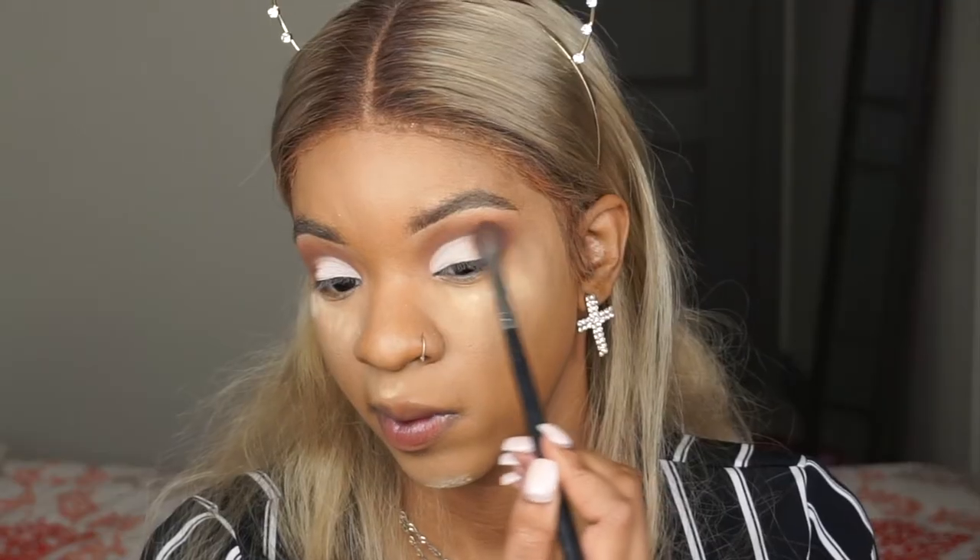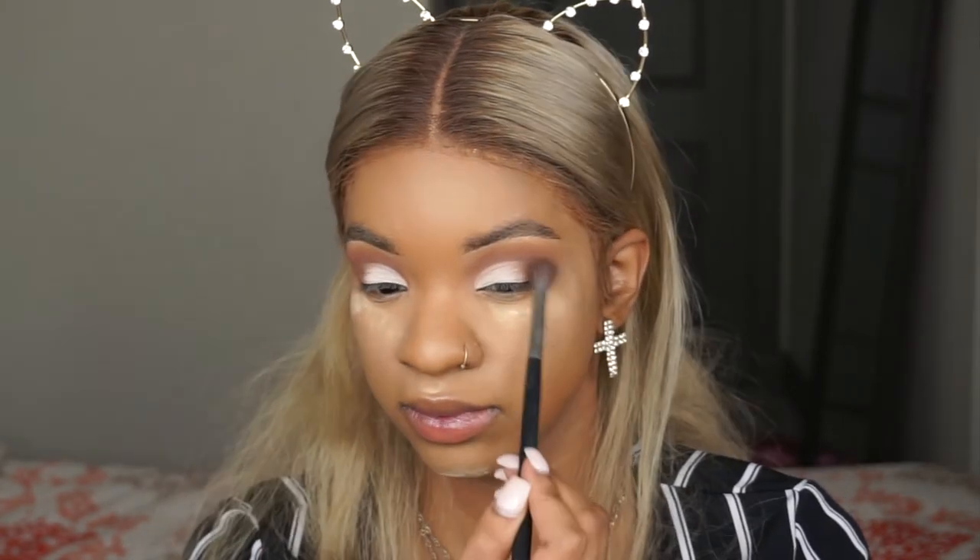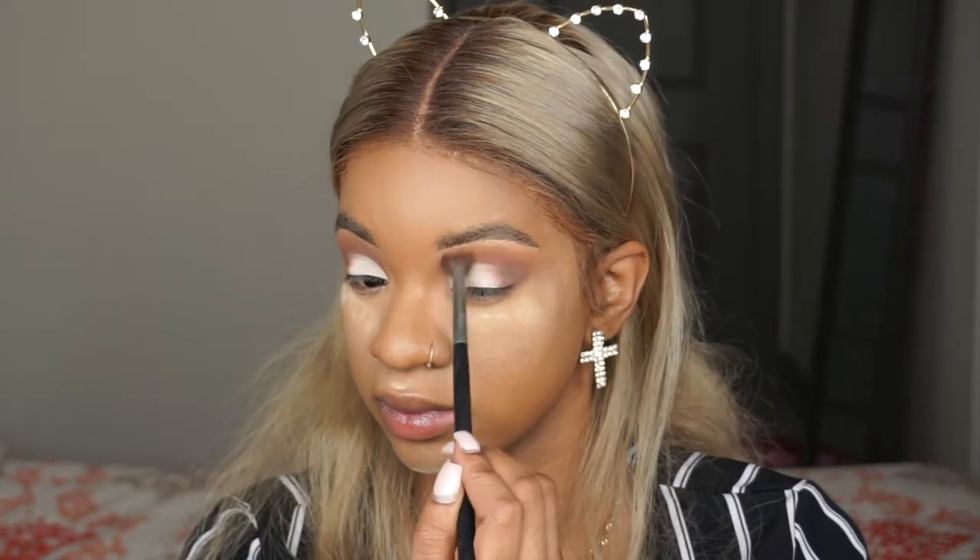I love the way this look turns out. It's really super easy — just make sure everything is blended. Then I put my lashes on off camera.